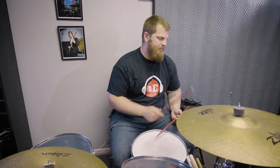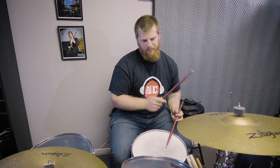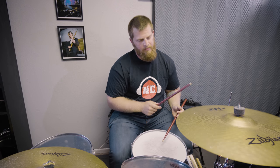Just like what I talked about before, dynamics are really important. That's one of the things that really brings your fills to life. For example, I can play a fill and that sounds okay, but if I use dynamics and maybe don't play every note at the same volume, it could sound a lot better.